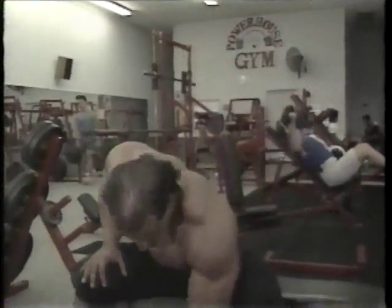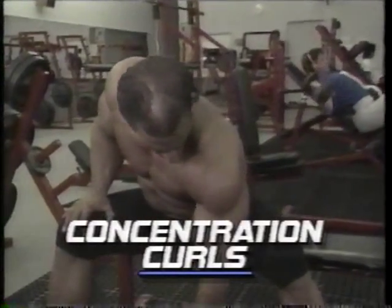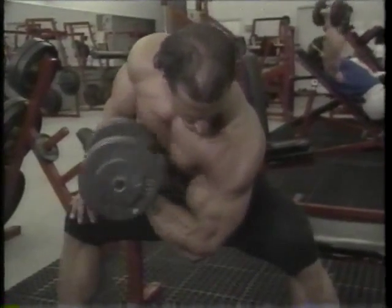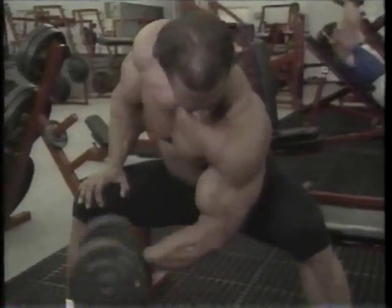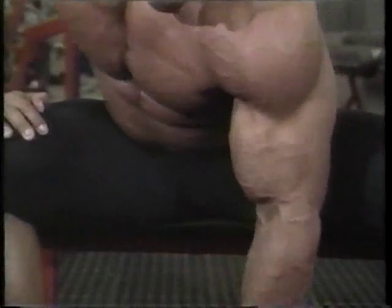I feel the best way to end a bicep workout is dumbbell concentration curls. After the last two exercises, you're pretty pumped and you're pretty full. Now let's work on the peaks. This allows me to have a greater range of motion and not cheat — some greater range of motion.